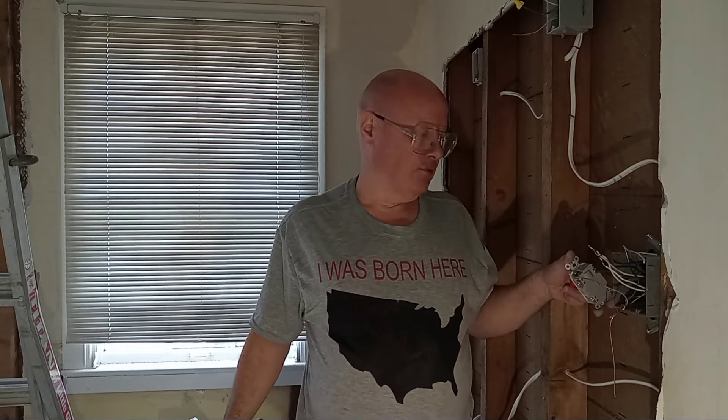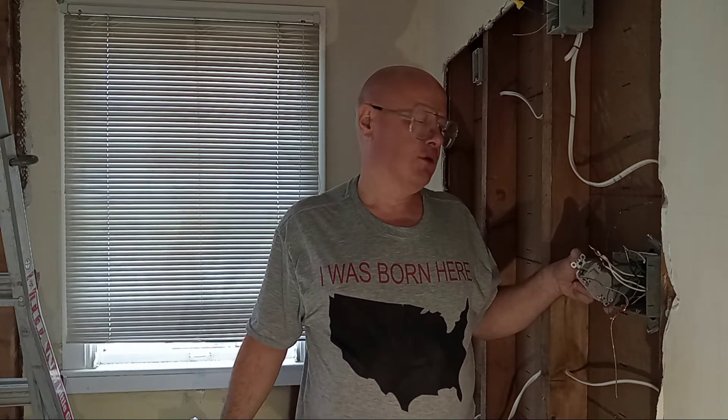We have the GFI here and we took out a single pole switch that was controlling one light. Now we're adding a wire to go to an exhaust fan — we're making one switch into two switches and we're going to be controlling two channels.